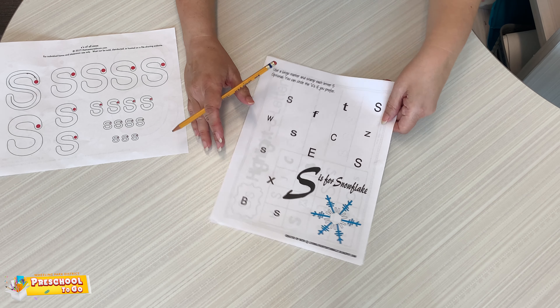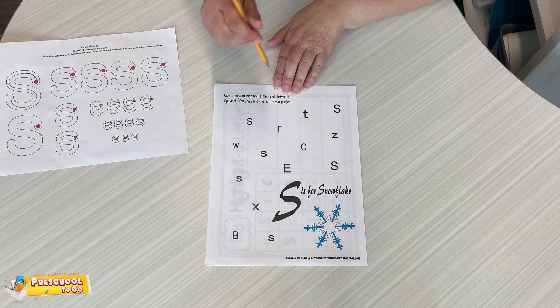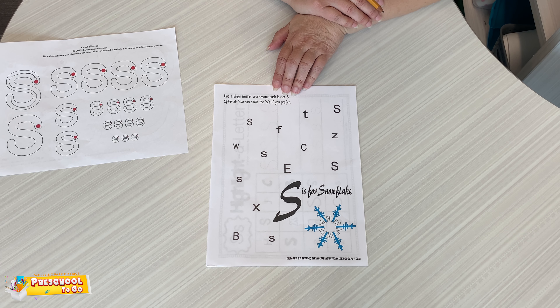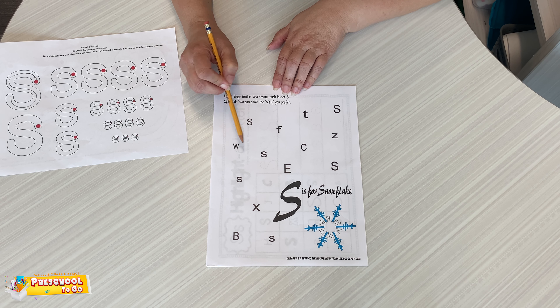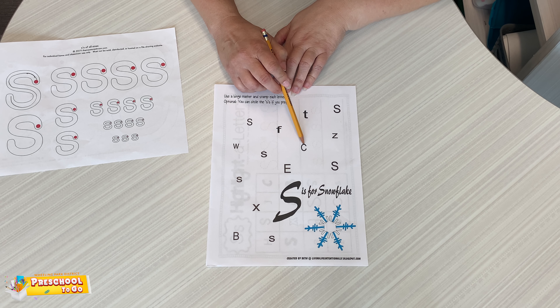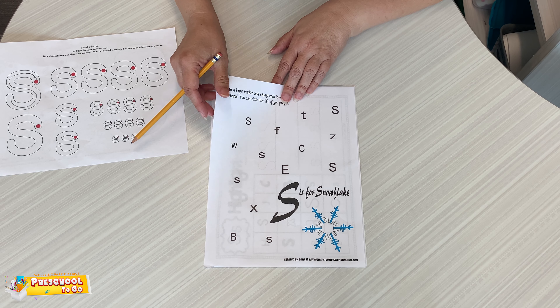The next activity is to find the letter S's and put a spot on them, or you can circle them — your choice, whichever you'd like to do. So find them. Is this one an S? Is this one an S? Is this one an S? You decide and circle them or stamp them, whatever you choose.